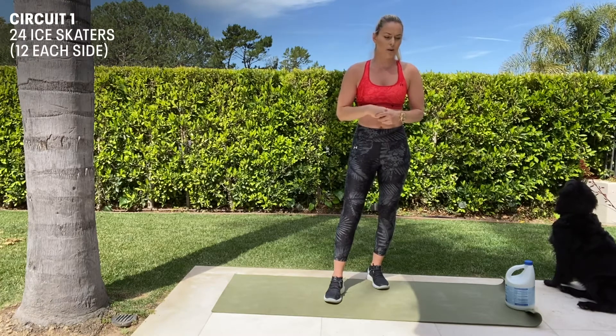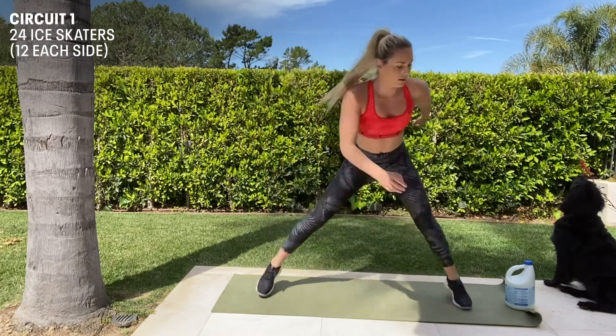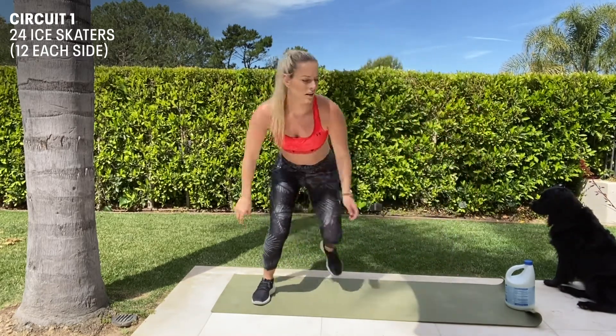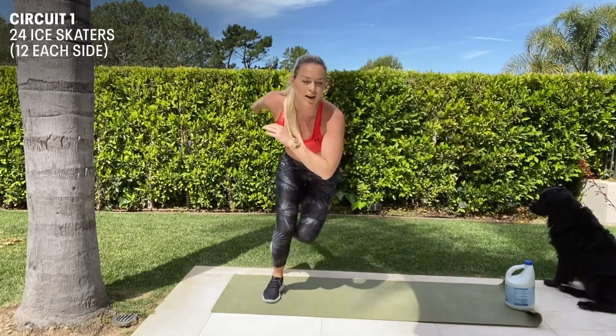We're going to do 24 skaters, so 12 each side — really gets the glutes and quads going. You can do the arm movement; you don't have to.